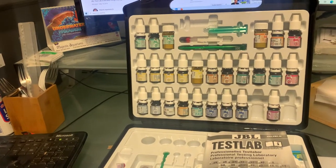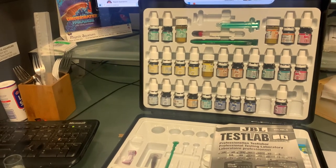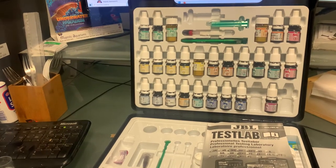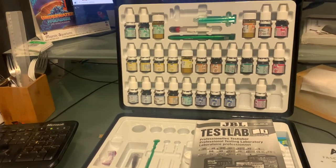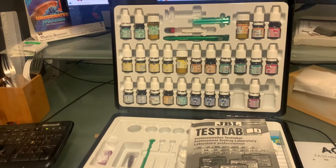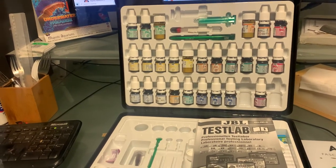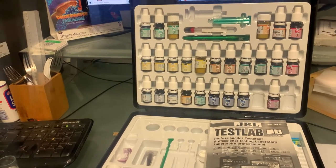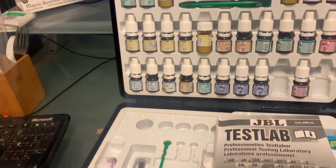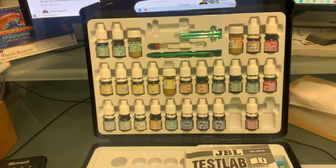If your magnesium level gets really high, you need to compensate by also having high levels of calcium and carbonate, because the magnesium will quickly bond to your carbonates and your corals will stop growing. It's better to run lower levels around 1300 — your corals will grow better, because high magnesium will allow high KH but it won't be usable anyway.